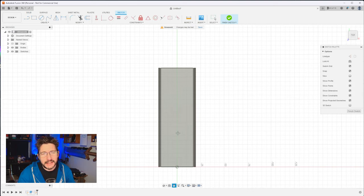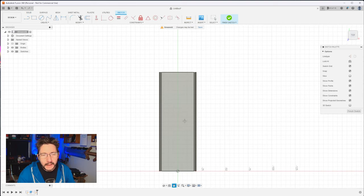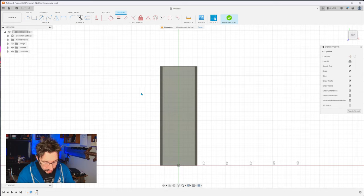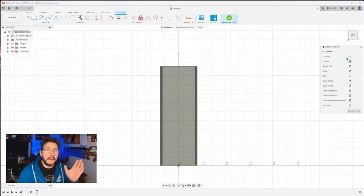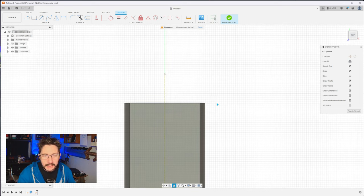We're going to do a sketch right on top. Now we need to make a construction line. Hit L for line, click the construction line button. Click and drag down — you see that dotted line. That's a construction line; it's good for measurement but it's not part of the final product. Now hit L for line, make sure construction line is not selected. Right where those meet, click, drag out, and make that 10 millimeters.